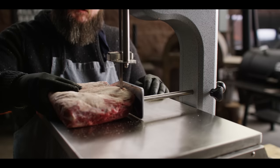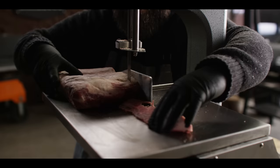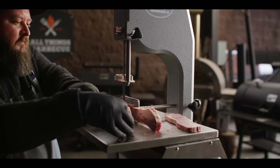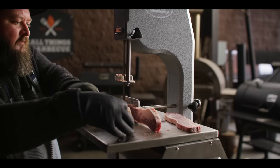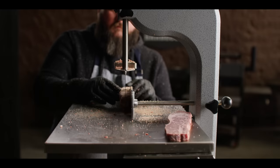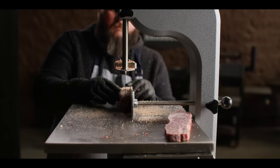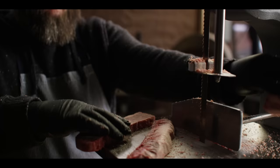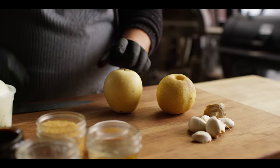The first one's never the prettiest one, but it gets better from there. There you have your cross cut short rib. These are frozen right now, so I've got another batch that's already marinating that we're gonna be cooking up today. At this point you just want to let these thaw out before you put them in the marinade.